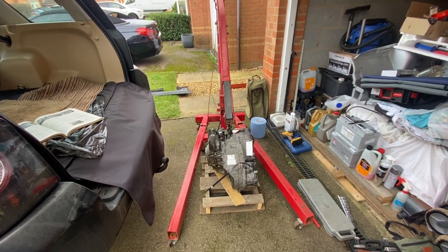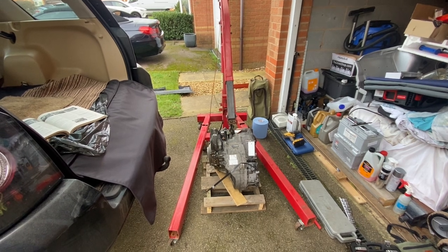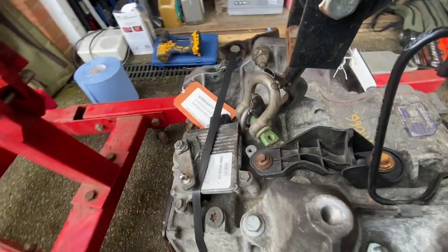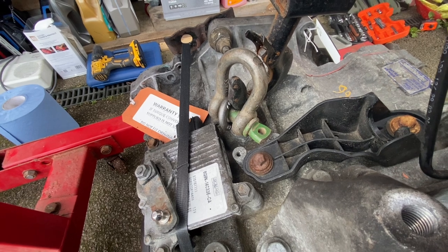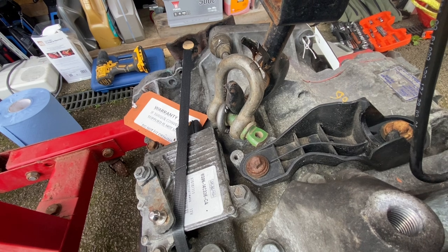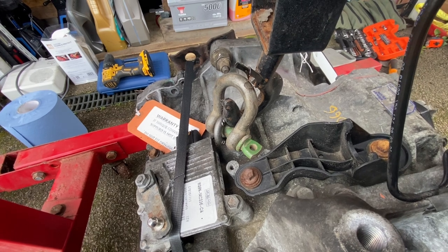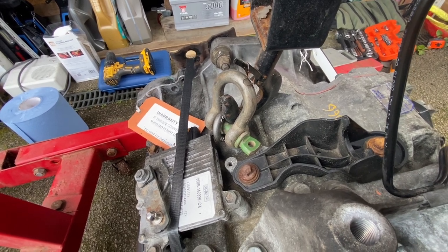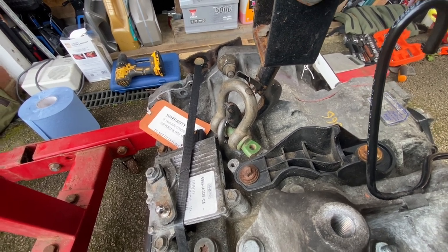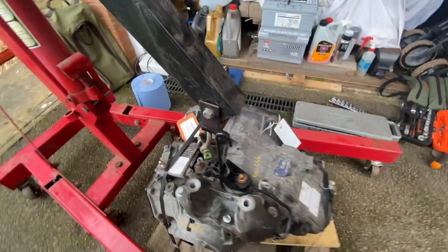I picked up the replacement gearbox. Fortunately I have an engine crane to help remove it. There's a threaded hole in the top of the gearbox which quite neatly fits an M10 lifting eye. The lifting eye is rated to 250 kilos and the gearbox is around 95 kilos based on research - though it seems a bit heavier than that to me. A quarter-ton lifting eye is not going to struggle with it.